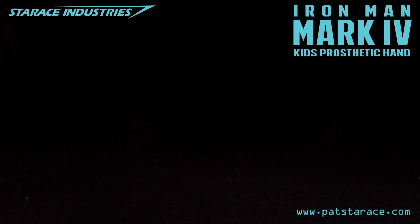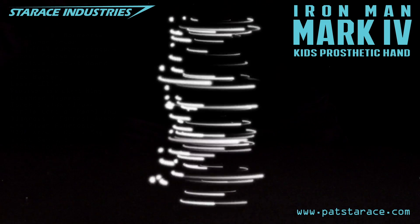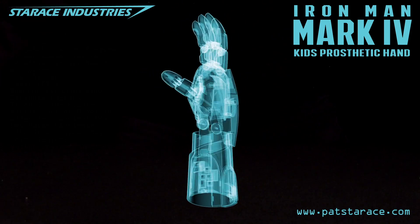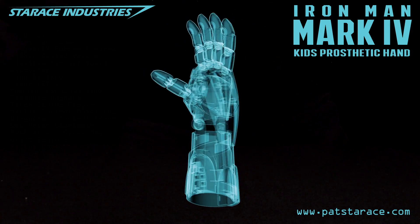Mach 4 High Tech Kids Assistive Hand Test — initialize sequence. Sequence initialized. Reconfigure the shell metals using the gold titanium alloy. Shall I render using proposed specifications?